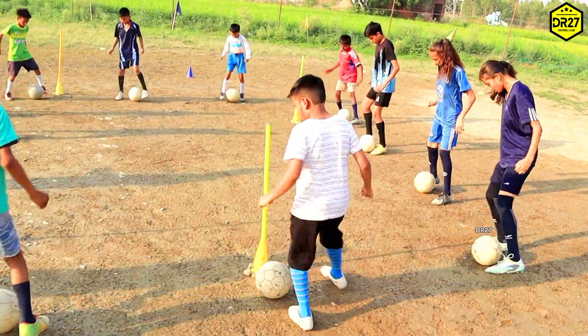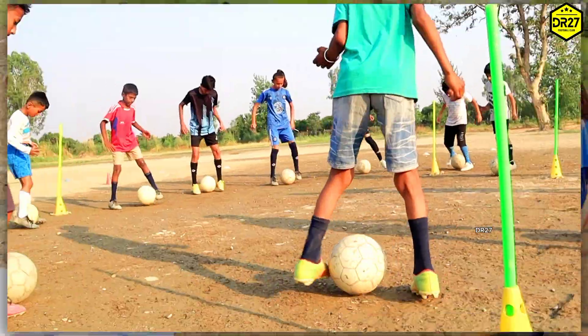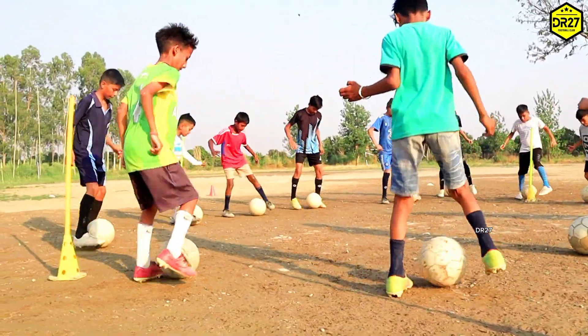Inside tip tap: tag the ball from side to side using the inside of the feet. Do a test — 10 taps per foot. Inside tip tap को करने के लिए आपको कुछ points ध्यान में रखने हैं।